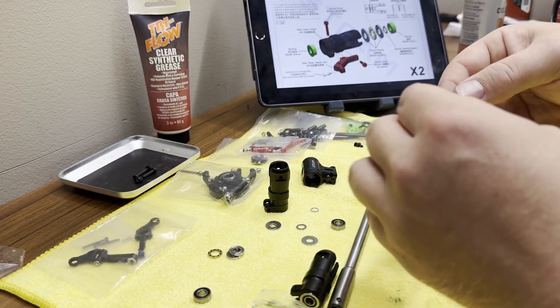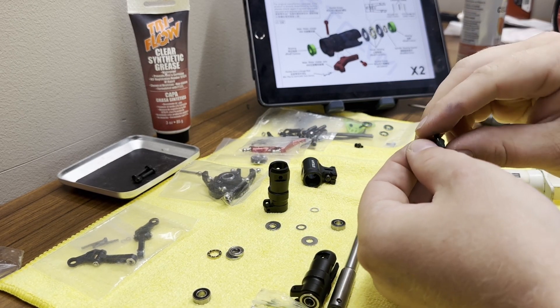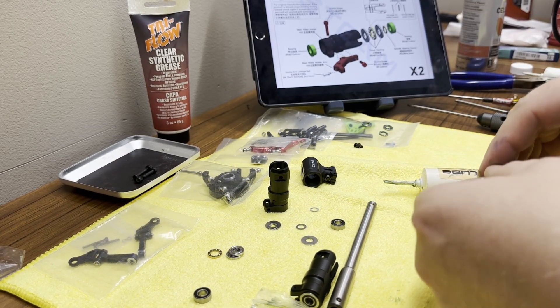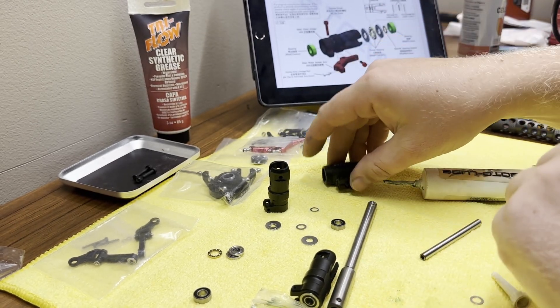Follow your manual for this step — every helicopter is going to be different. I like to get a little more grease and do just a little bit more after it's been sitting in the bag. Make sure it's fully covered. Go ahead and jam the first piece in there.